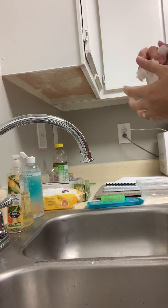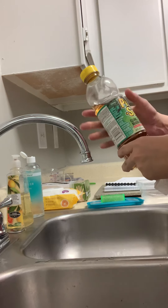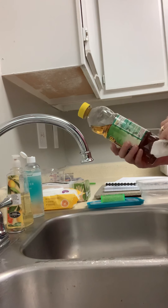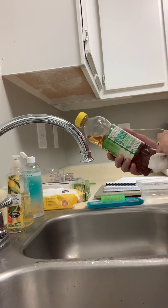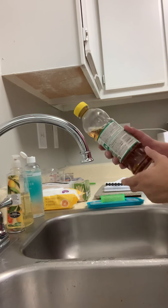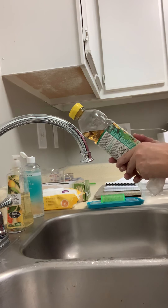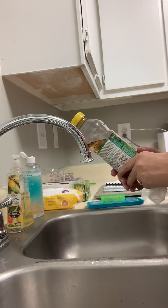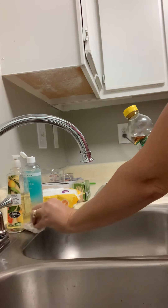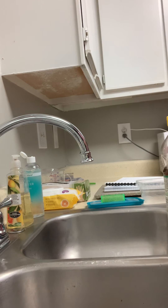Next thing we're going to do is locate our disinfectant. And for today we're using pine sol, but we're going to pretend this is barbicide. I am going to read the label and locate the EPA registration that says that this is in fact bactericidal, virucidal, and fungicidal and registered by the EPA. Then I'm going to read the directions that tell me to mix this with two ounces of barbicide and 32 ounces of water. I'm actually going to reduce that down a little bit because my container is not that big, so I'm going to use one ounce of barbicide and 16 ounces of water.